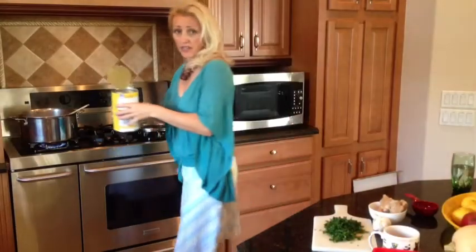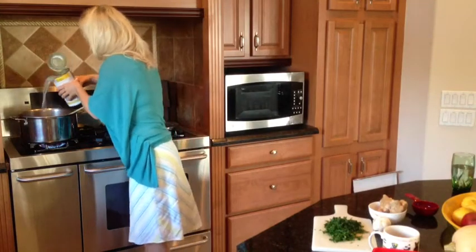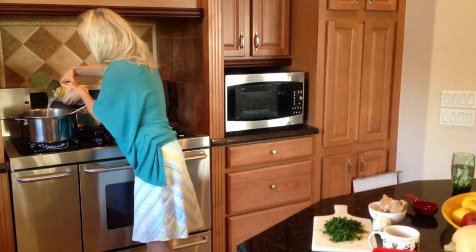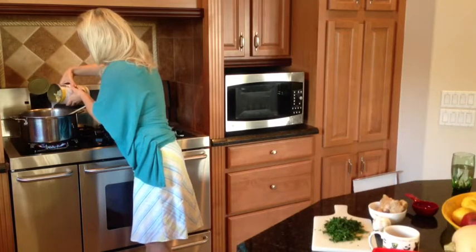Ten minutes into cooking, we're going to add some clam juice — just use some of the juice from the can. Allow the soup to cook longer. One suggestion: pay attention to the salt content. Bacon has a lot of salt and so do clams, so in my dish I will not be using any salt. I suggest you try your soup before you add any salt.